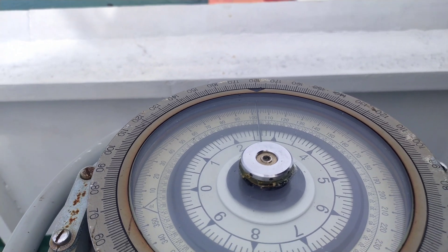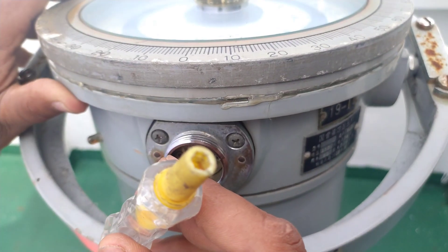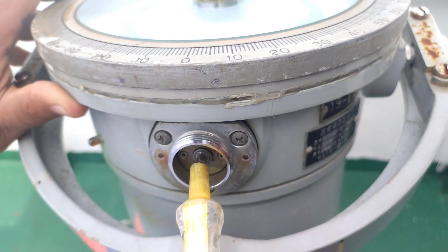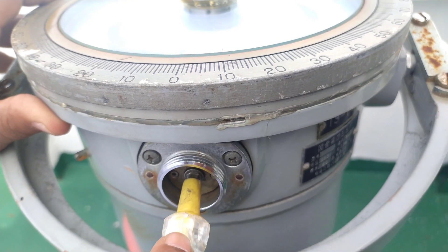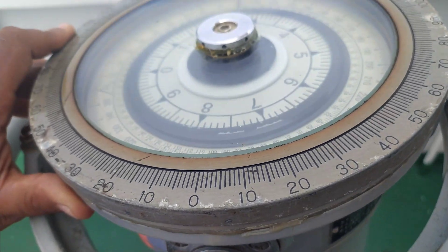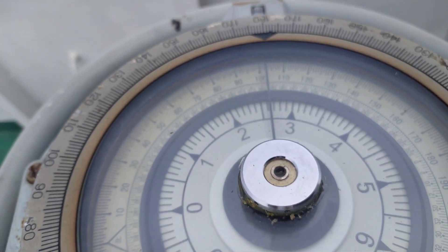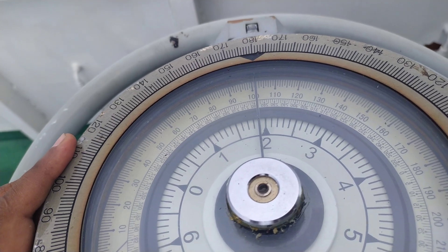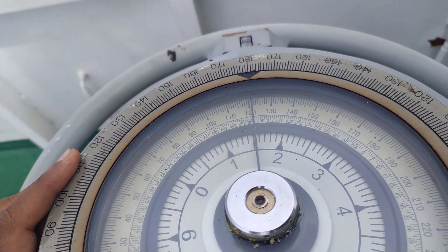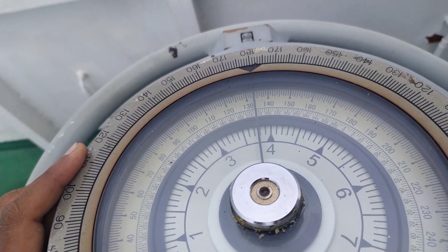I will sync it now. This is the special tool for synchronization. I will press it in, and once it locks I will push it inside. After that I can turn the compass dry card — remember the gyro has a dry card — and I will turn it to 134.5. So it is now at 134.5.